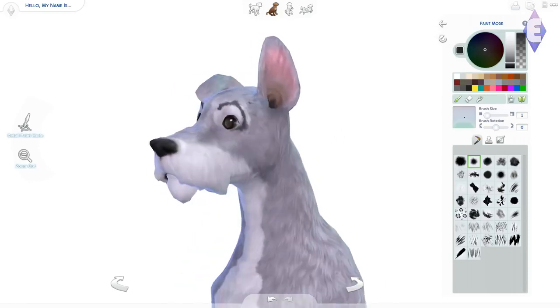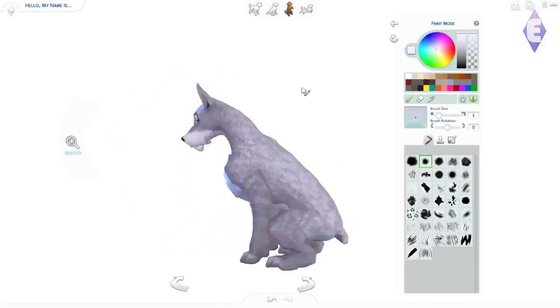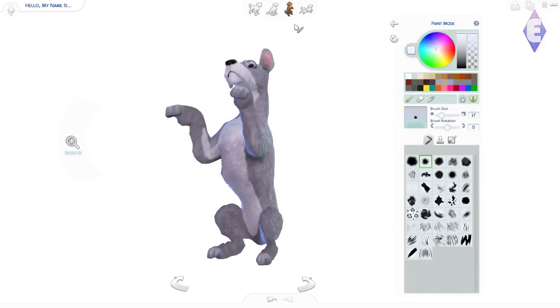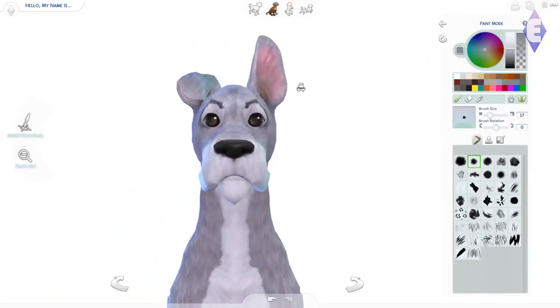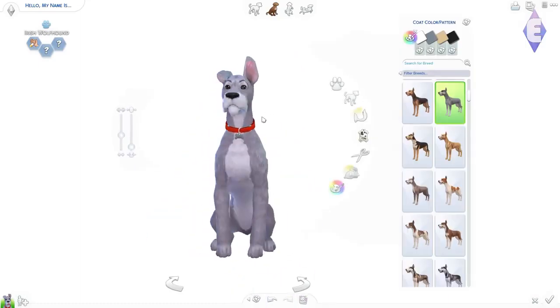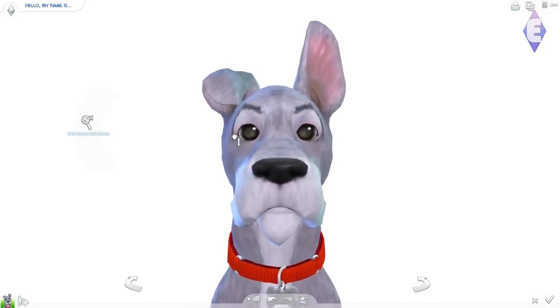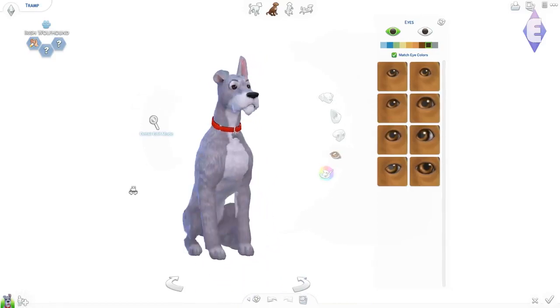The eyebrows on animals in these Disney films are so awkward to make in create-a-pet, because these animals are supposed to be sort of realistic, even though they're a little cartoony. It just feels awkward to place eyebrows and outlines on them. But I think he turned out really nice — this is the final result with his eyes, and I think that's quite nice.